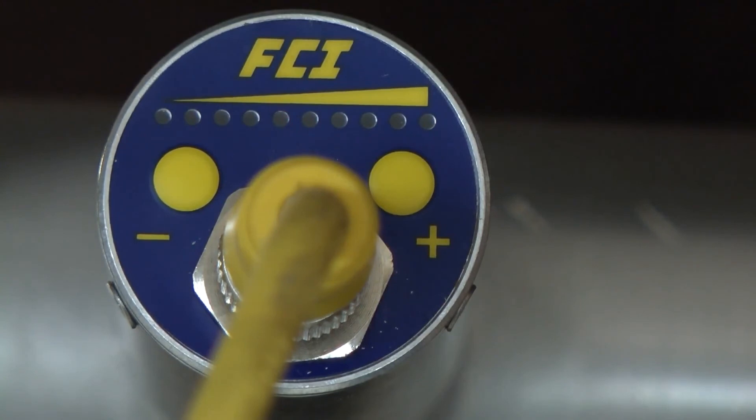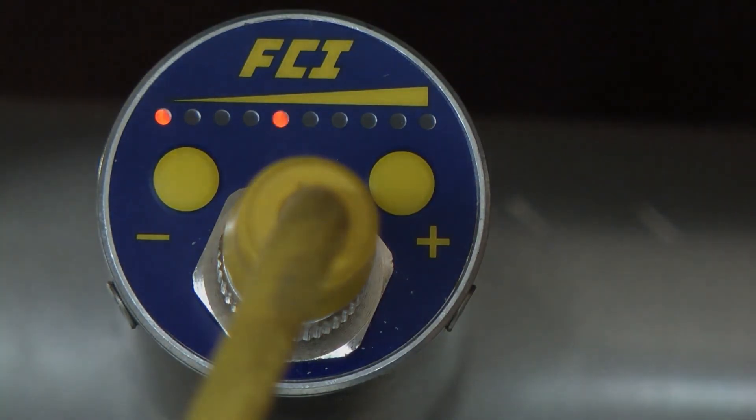After 5 seconds, the LEDs will signal an acknowledgment that the settings were valid and assume normal operation with a new zero and full scale in place. Thank you.